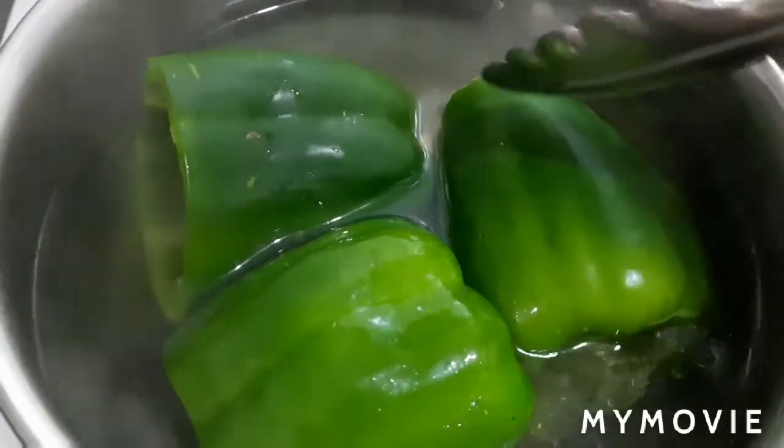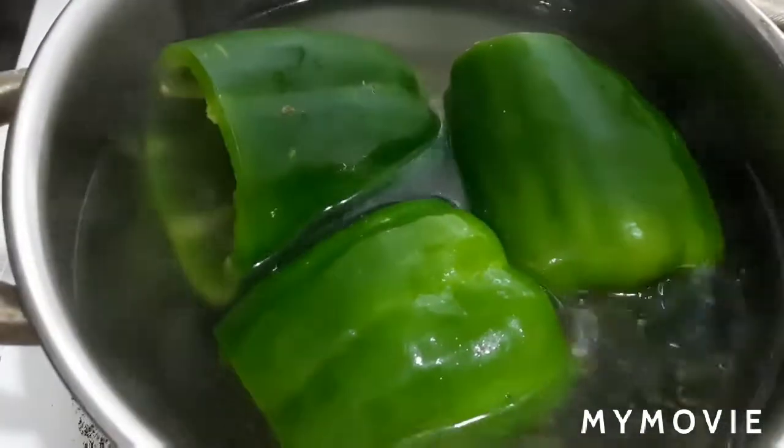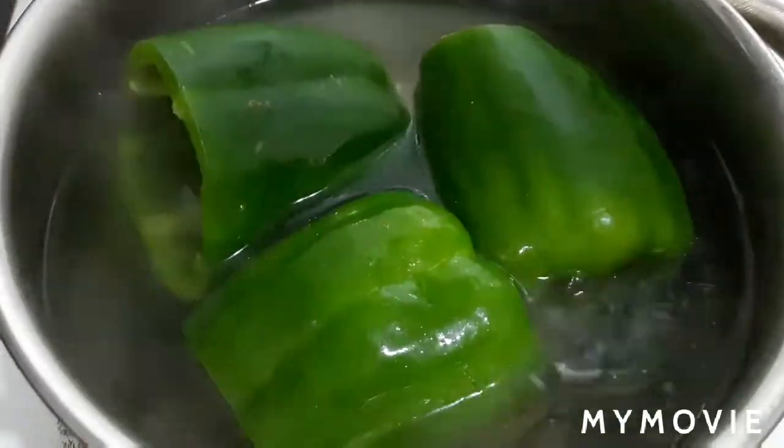Every time we turn our bell peppers to the other side, they will go down and boil evenly. After three to four minutes, we turn the bell peppers and wait another three to four minutes. Once done, we remove the bell peppers.